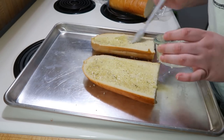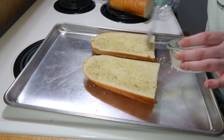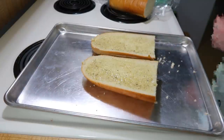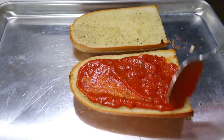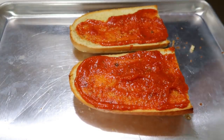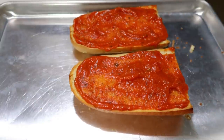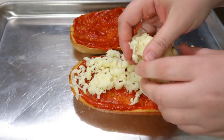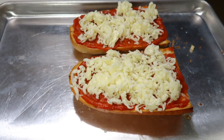I brushed the bread with some Chef Chamoy garlic butter to turn it into basically garlic bread, then put it in the oven for five minutes at 450 degrees. When it came out, I topped it with marinara sauce, mozzarella cheese, and pepperoni, then put it back in the oven at 425 for about 12 minutes until the cheese was melty and the bread was nice and crispy.